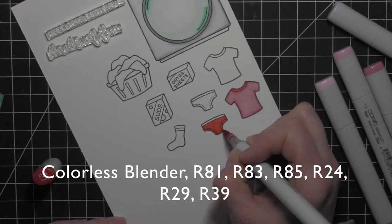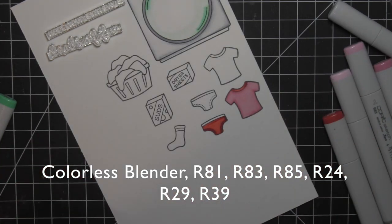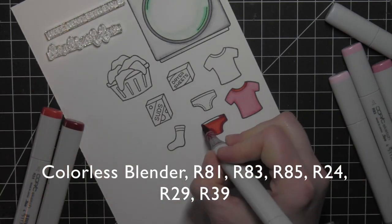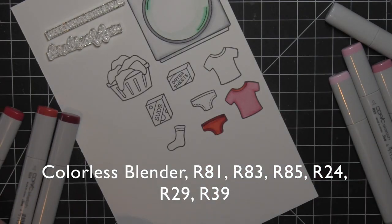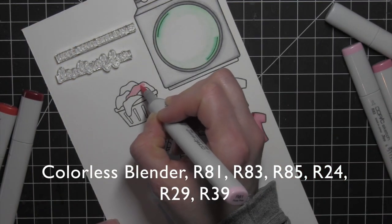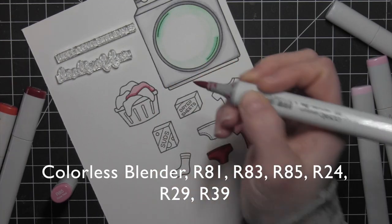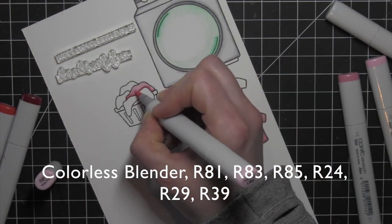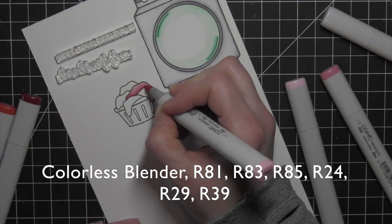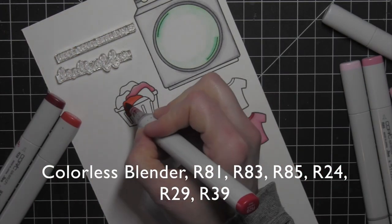I'll skip over to the little pair of underwear. This really reminds me of the little underoos that were popular when I was little, and even my kids had some when they were really little. Depending on what color you use, this could go for girl or boy. This would be more of a feminine-themed card with the pinks and reds, but if you switch to blues or greens, it could definitely work for a man as well.